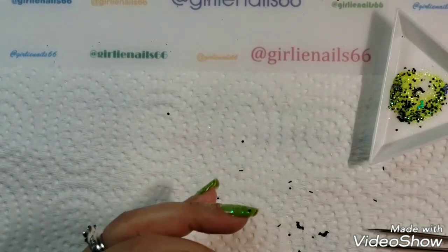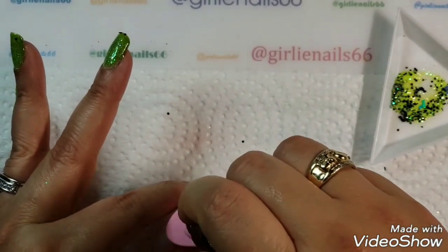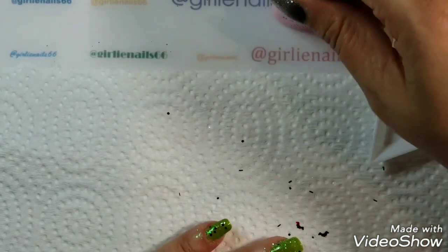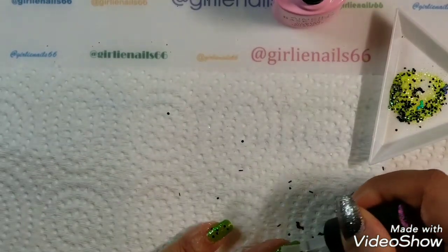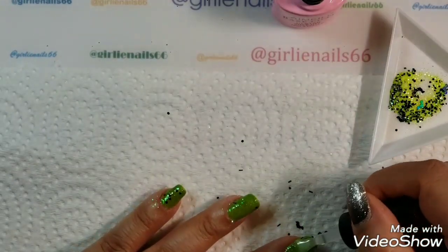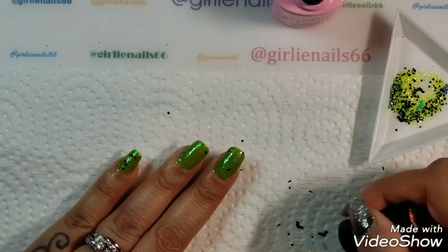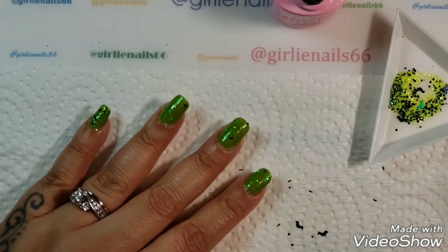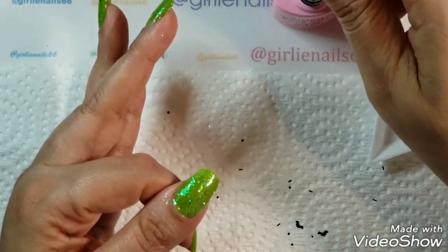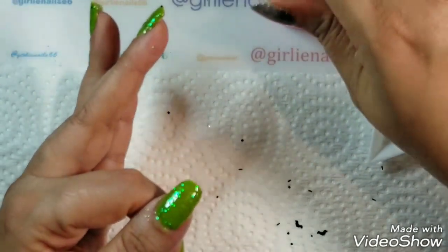I'm going to take my Aimeili base coat, taking off the excess, and just go over my mani so it gets a little stickier. Before I put it back in the bottle I'm wiping it on paper towel so I don't contaminate the bottle. But this glitter is super sparkly — I just want to get the bigger, chunkier bits on top. I want some of these bats, so I'll put that aside.